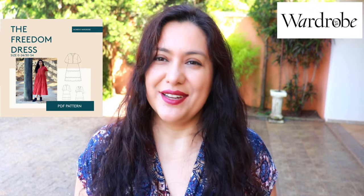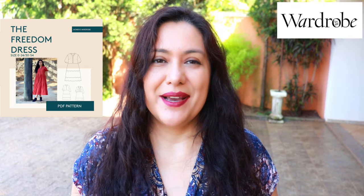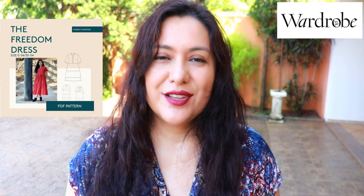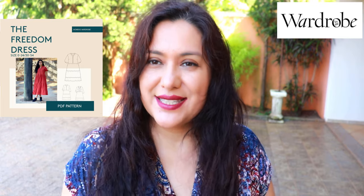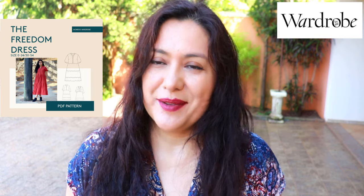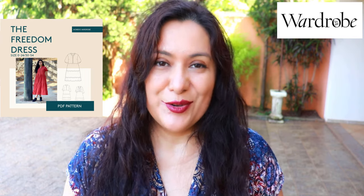If this is the first time we're meeting, my name is Karina. I live in Brazil. I've been sewing for over 30 years and I'm very passionate about it and also very passionate about sharing all the tips and tricks I've learned along three decades of sewing. I like filming everything that I sew for you so you can see exactly how things are done, and Kristina, the owner of Wardrobe by Me, has invited me to create a sewing video all about the new Freedom Dress.